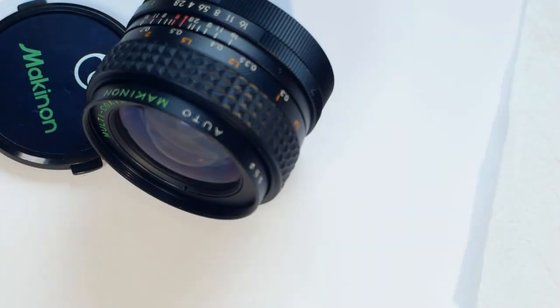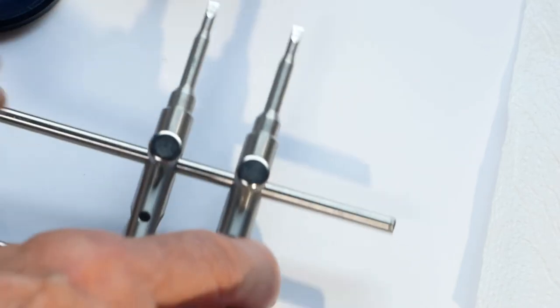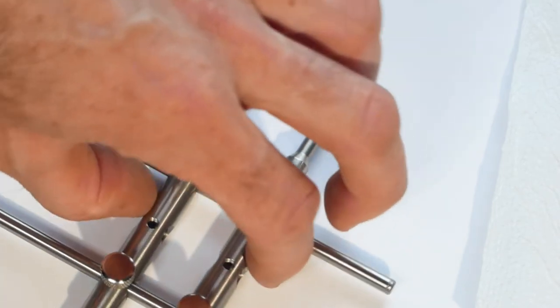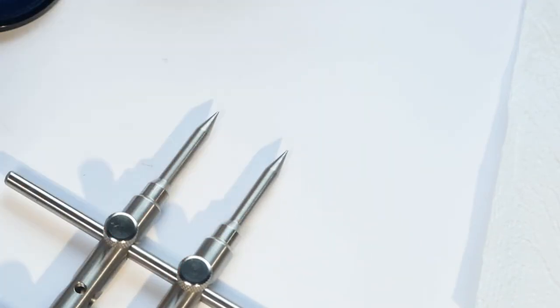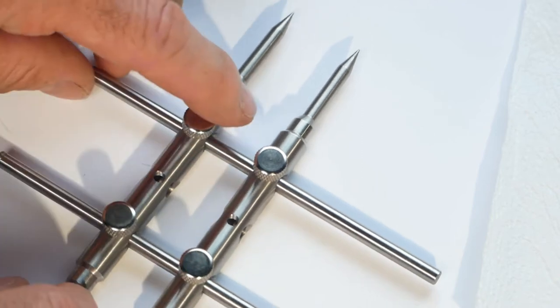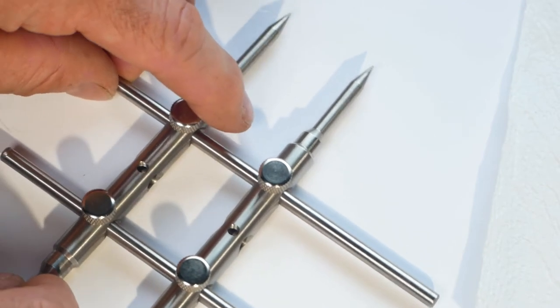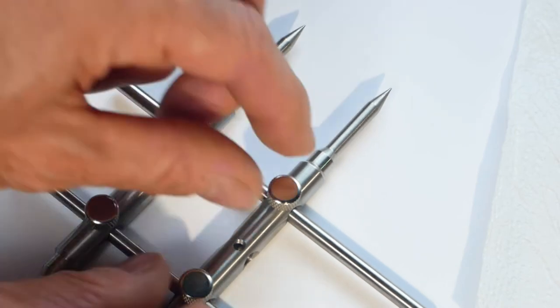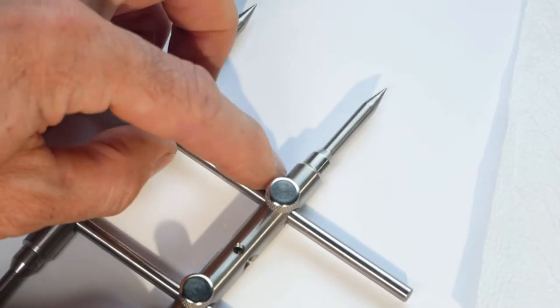There aren't too many specialist tools you're likely to need, but something you could probably do with is a lens wrench. They generally have a slotted end and a pointed end to suit the different types of lens securing rings. You can space the wrench apart to suit all the different sizes of lens and they're not too pricey — I got this one off eBay for about ten or twelve pounds.